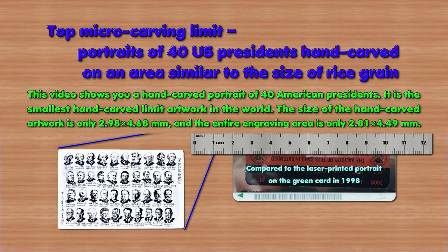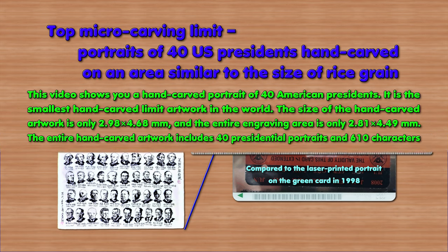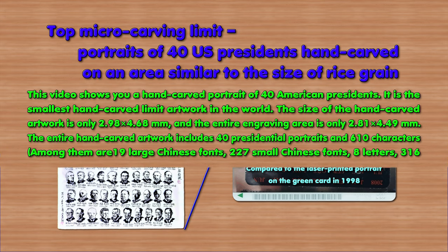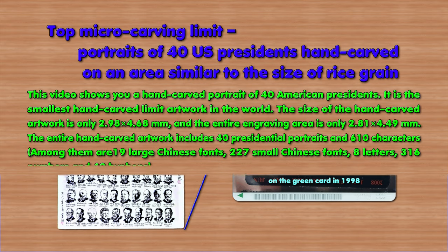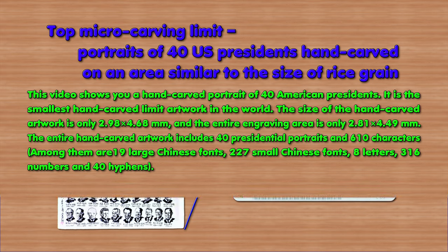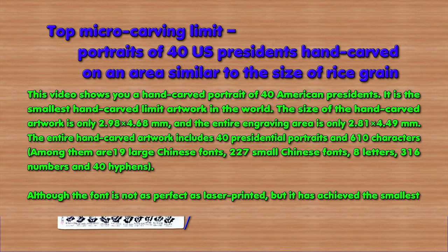The size of the hand-carved artwork is only 2.98 × 4.68 mm, and the entire engraving area is only 2.81 × 4.49 mm. The entire hand-carved artwork includes 40 presidential portraits and 610 characters, among them 19 large Chinese fonts, 227 small Chinese fonts, 8 letters, 316 numbers, and 40 hyphens.